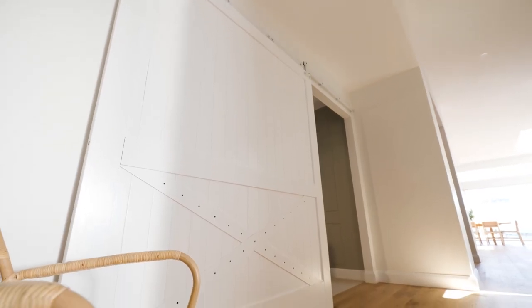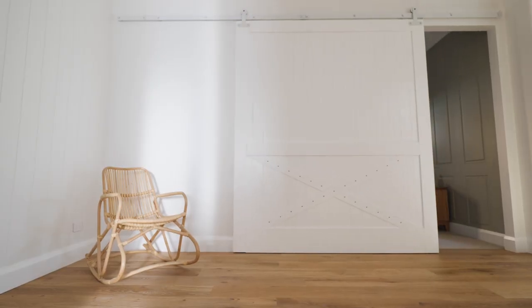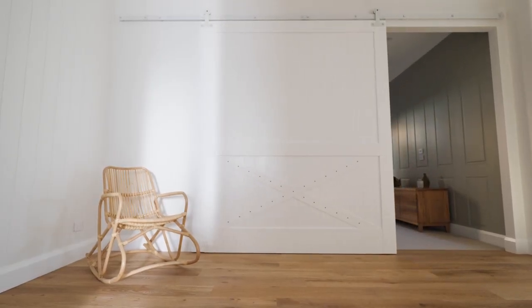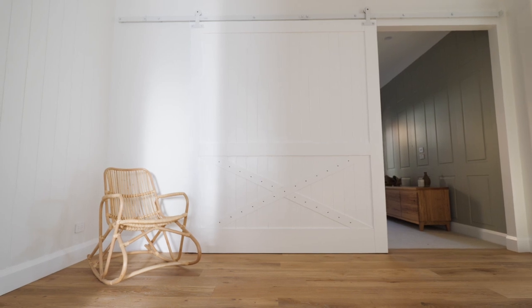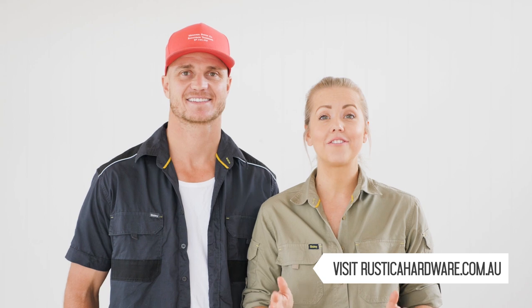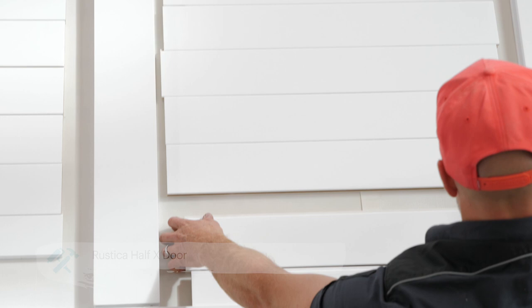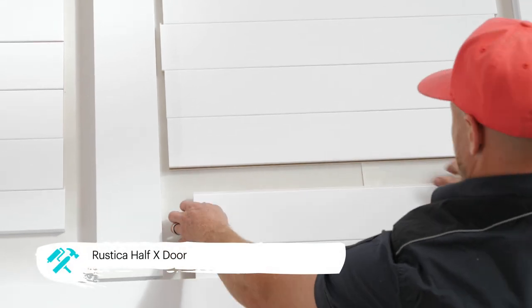A barn door with hardware is a great way to create a feature within your home, and installing barn door hardware is a great weekend DIY project. You can use it to transform an existing door or cavity slider into a great design feature. We've chosen Rustica hardware, which is handcrafted in the United States, giving us peace of mind that we're installing a quality product. There are so many hardware and door options on the Rustica website that you can create a feature unique to your own home. Today we're going to put together a Rustica barn door with hardware and show you just how easy it is to do it yourself.